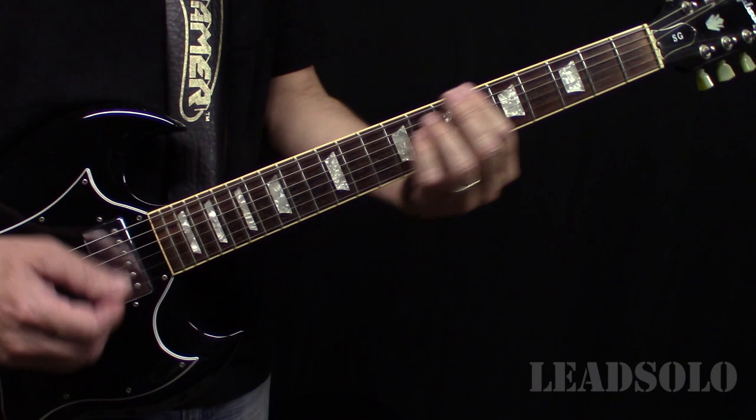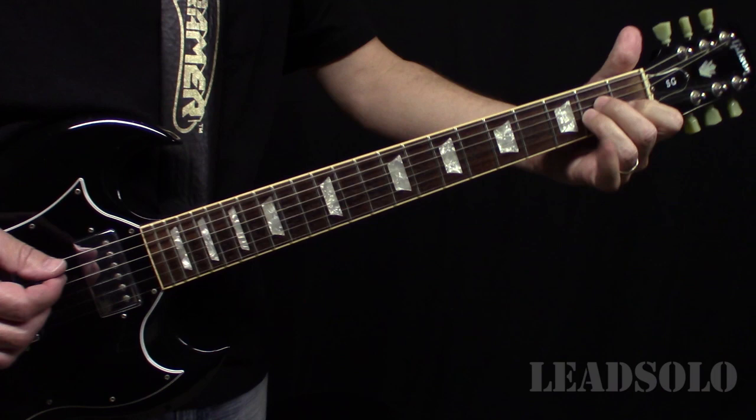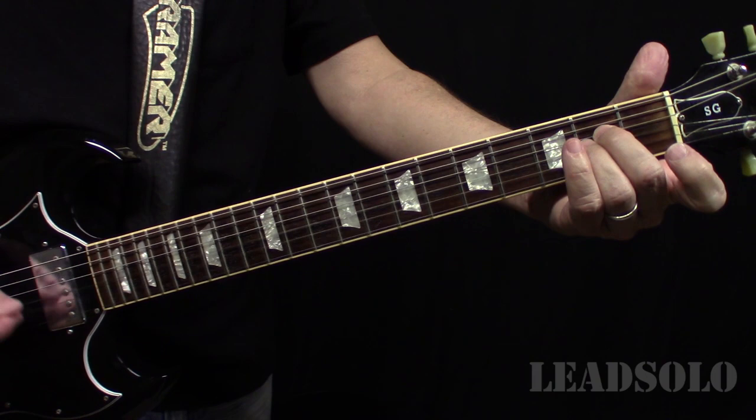On that A minor you want to play it here because you hear the open B string coming through, like that.